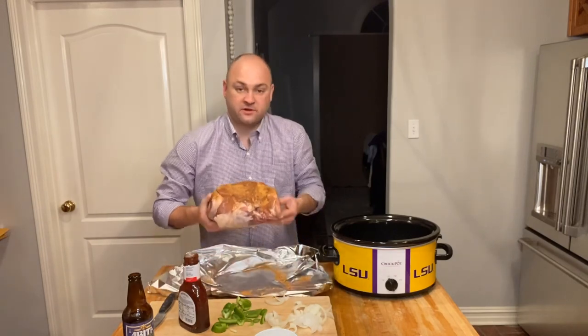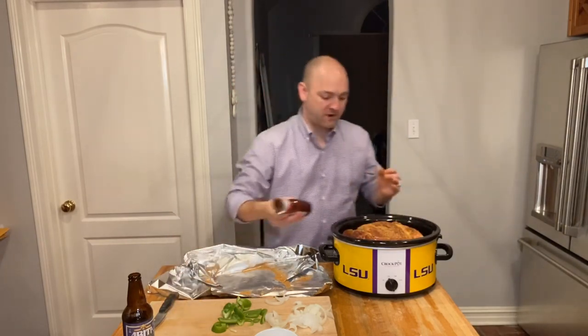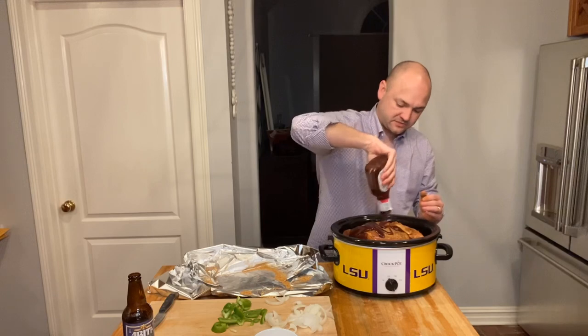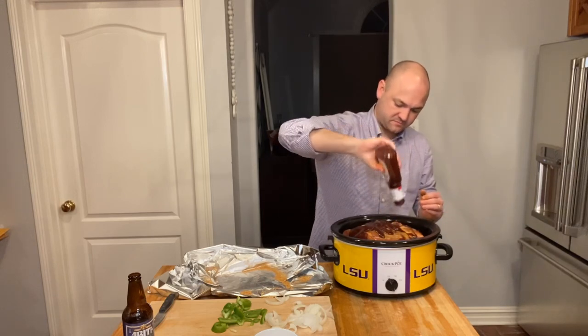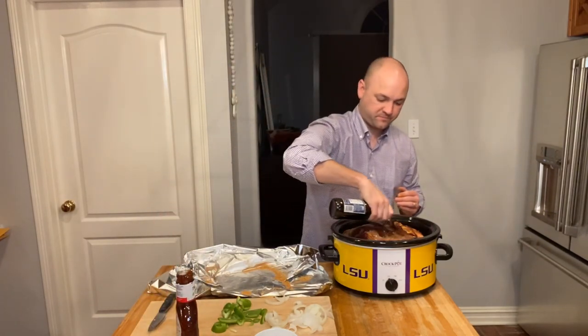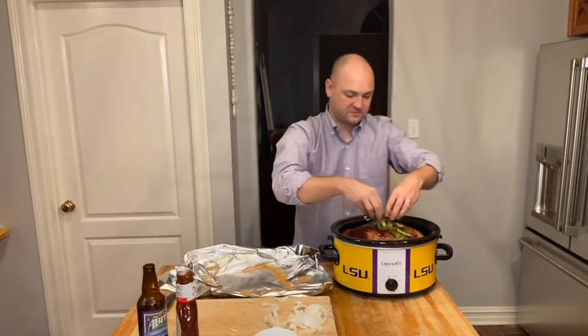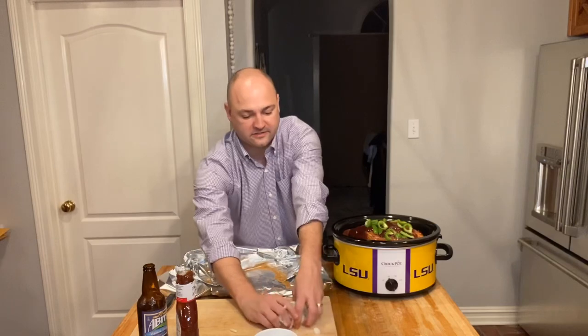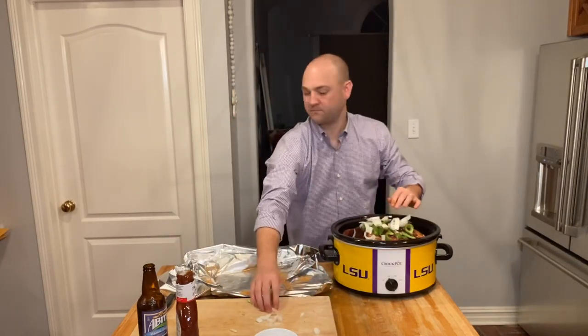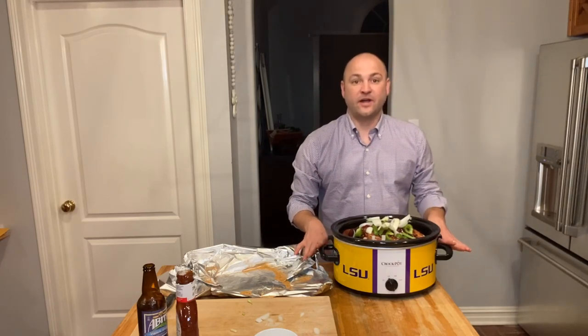From there you're going to take your pork, put it into the crock pot, and then repeat that process: the remaining half of the barbecue sauce, the remaining half of the root beer, the bell peppers and the onions on top. All you're going to do from here is cover it and let it cook overnight for 12 to 15 hours on low. You really can't mess this up — we'll check on it tomorrow morning.